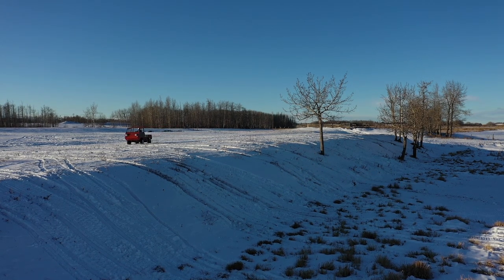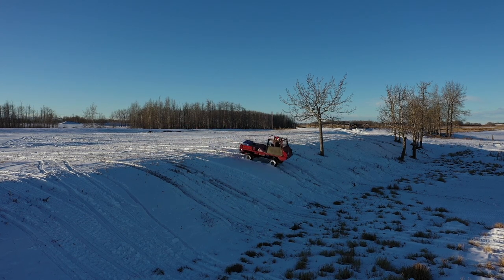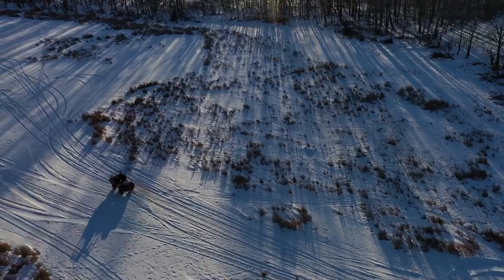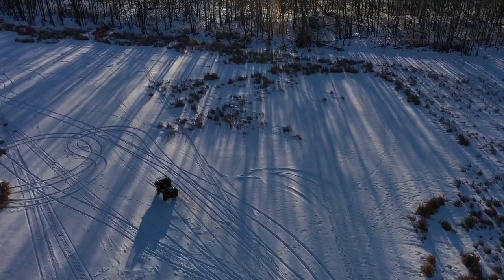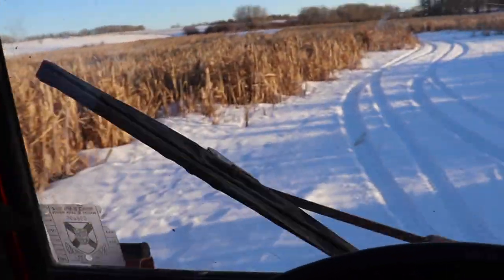If I can't make it up, I'll try going down. Thanks for watching — I hope this was as much fun to watch as it was to do. This little machine just goes through everything.